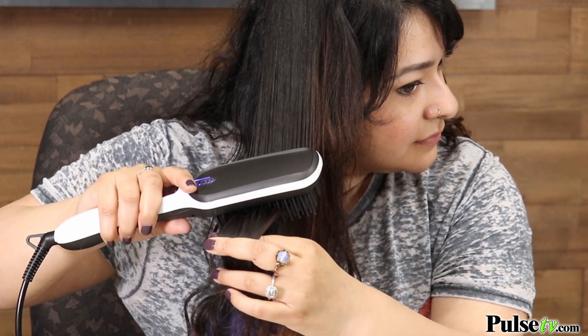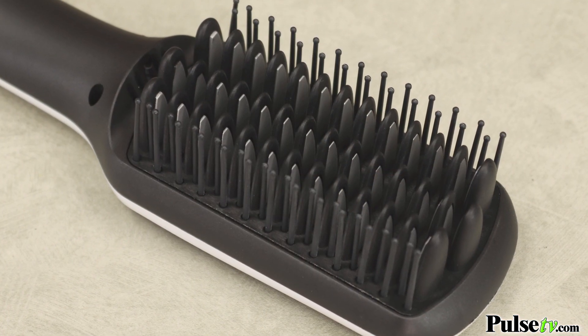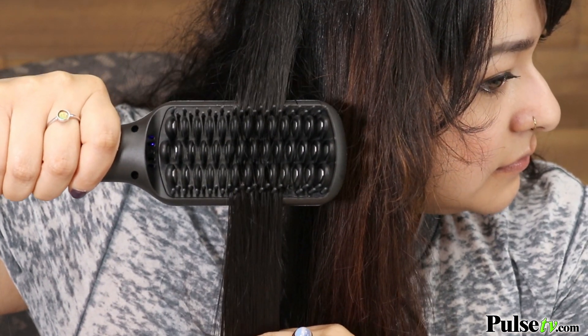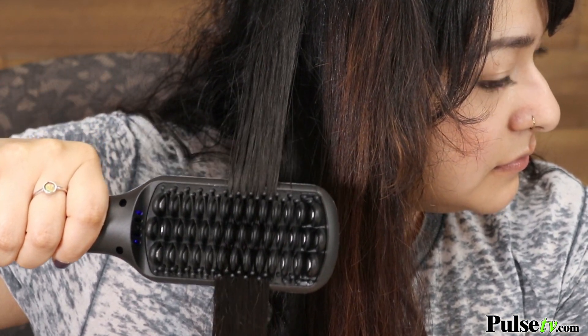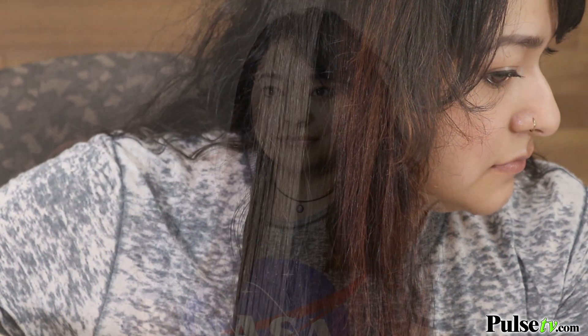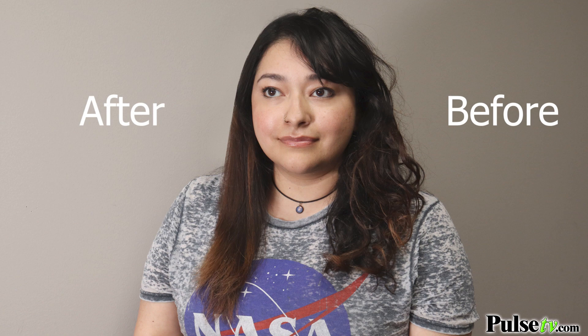I absolutely love the fact that this is a hairbrush because it has the comb teeth which are going to gently glide through your hair, all while having heating plates that are going to help style and straighten it. This is a safe alternative to traditional hair straighteners because it's not going to clamp down on your hair causing damage and breakage.